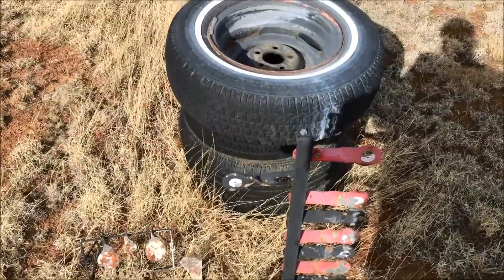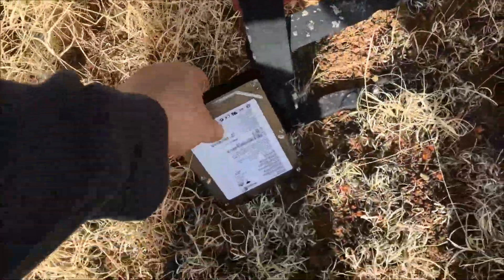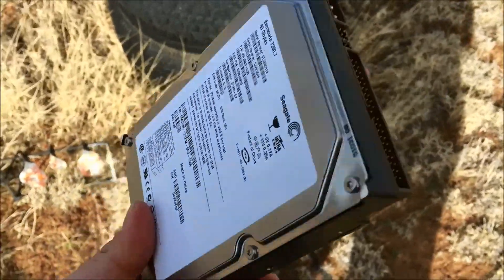Here we are at my target stand with tires and some targets. I haven't shot in a while, so they look kind of like crap. You got your standard hard drive out of a computer — this is a Seagate Barracuda 80GB drive out of an old computer.